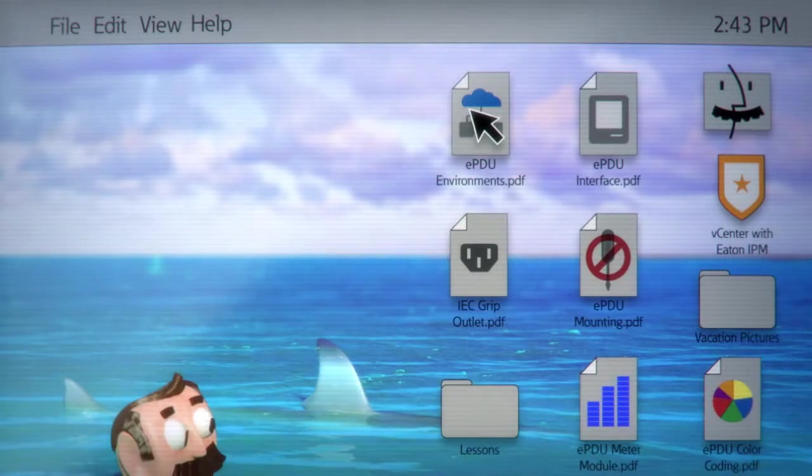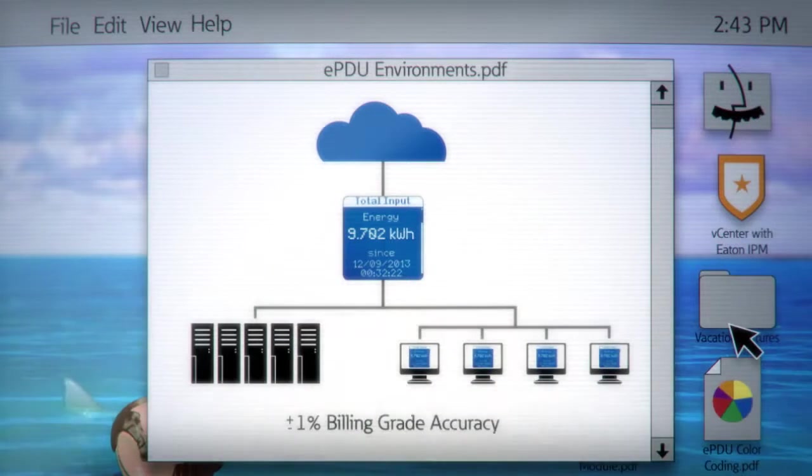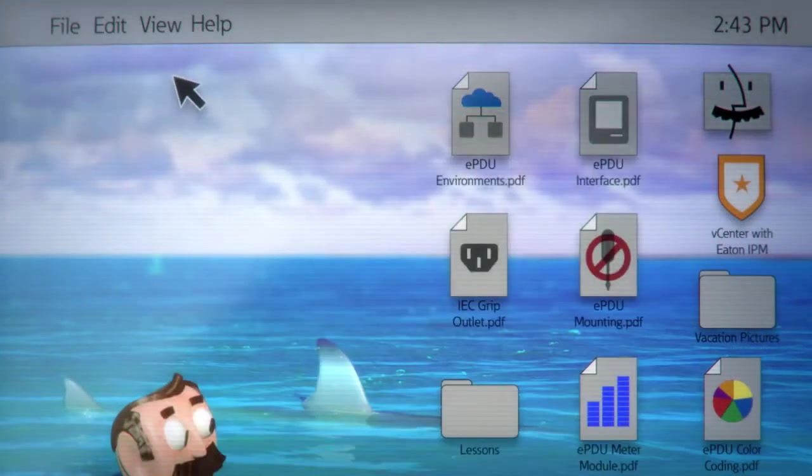Speaking of checklists, a really snazzy PDU will have features specifically for cloud and multi-tenant environments. These are essential for billing accuracy across data centers.